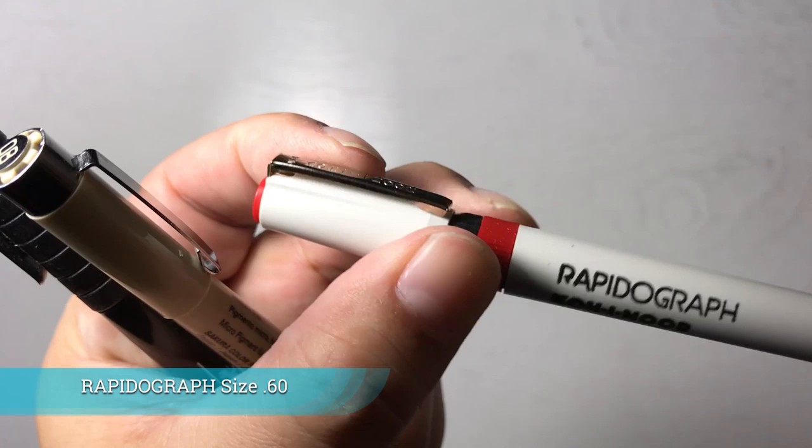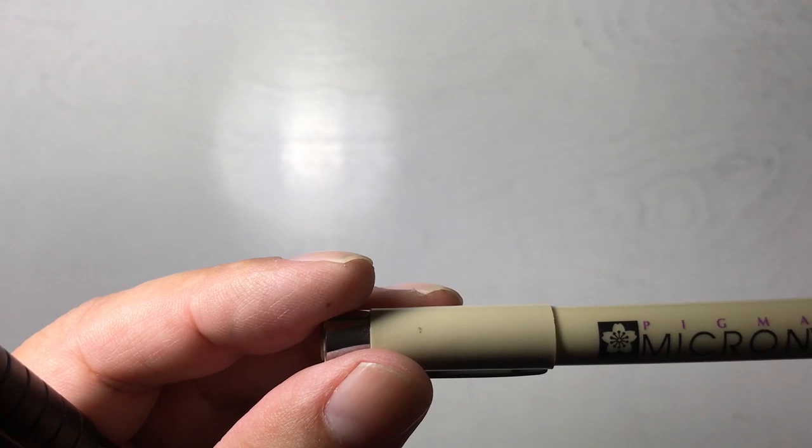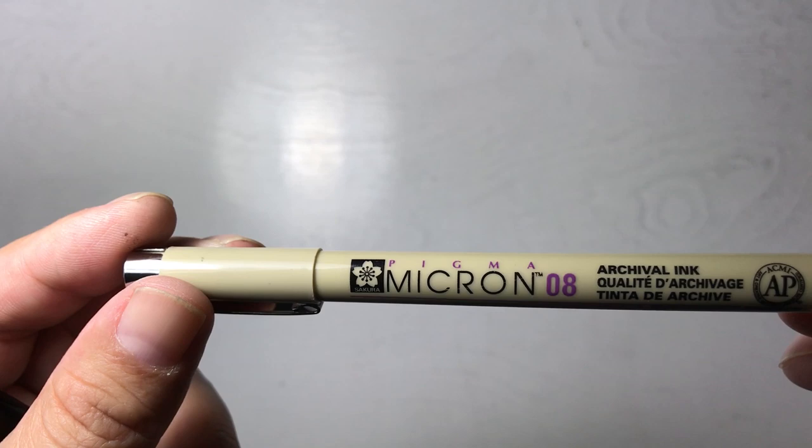This is just a different size and it works the same way with an ink well. I have them just in case they're ever needed — it's good to have and not need than to need and not have. When you're on deadline, you want to make sure you have a good supply of tools and you're not out searching for them, because you never want to be late.